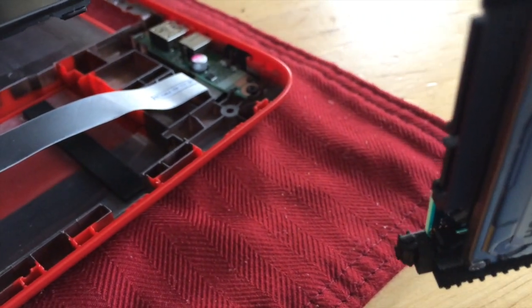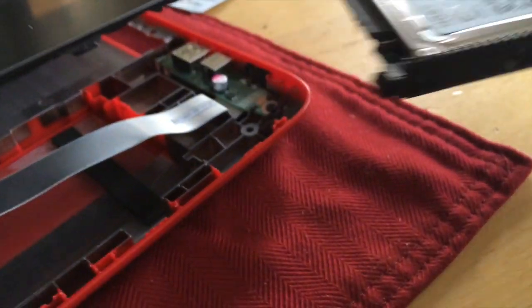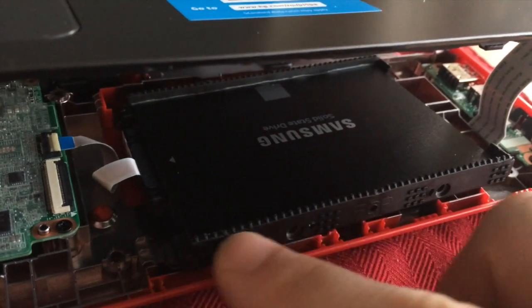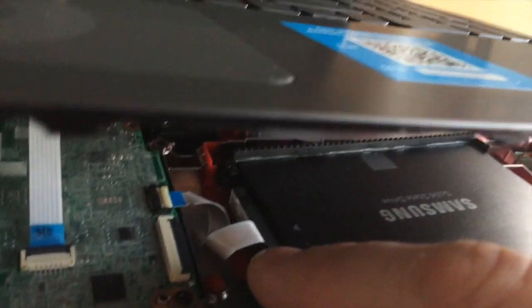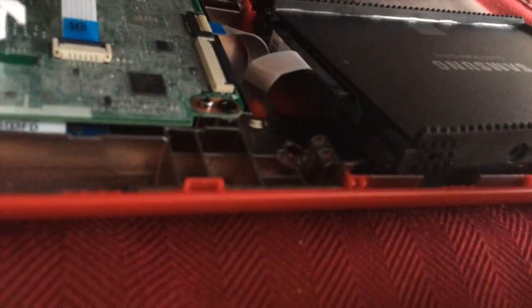I am going to transfer these rubber grommets to the SSD and then put it back in. Those rubber grommets have little legs that go into the holes on the side of the hard drive, and it was very easy to put the SATA connector and the power connector right back on — it is just one piece.